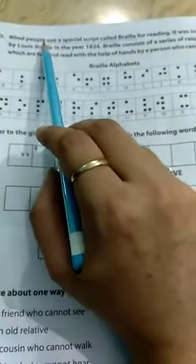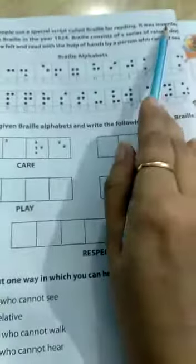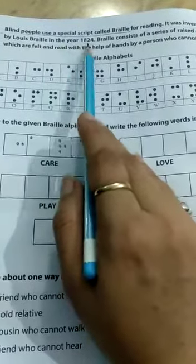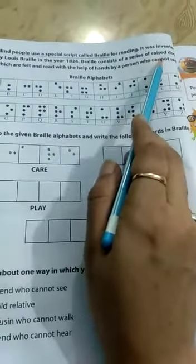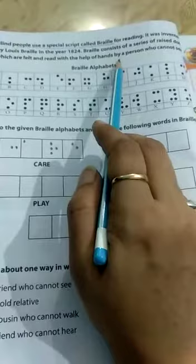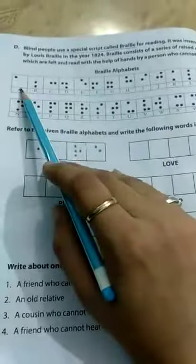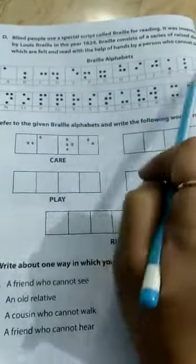Blind people use a special script called Braille for reading. It was invented by Louis Braille in the year 1824. Braille consists of a series of raised dots which are felt and read with the help of the hand by a person who cannot see.